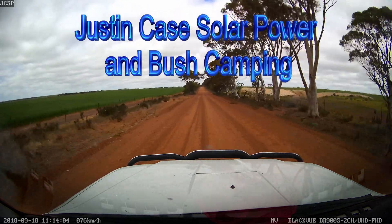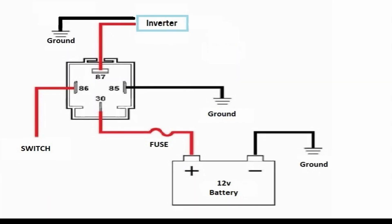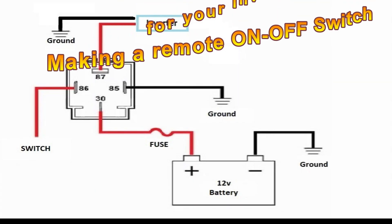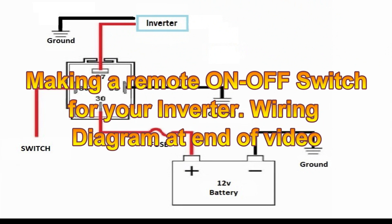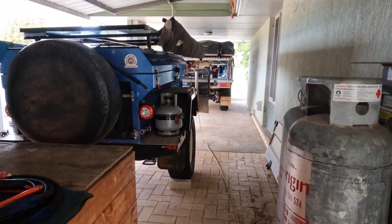What an adventure. Get lost with Google Maps. Hello YouTube.